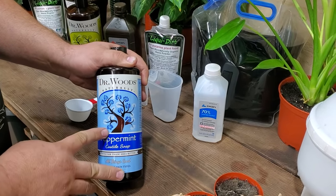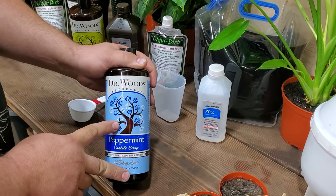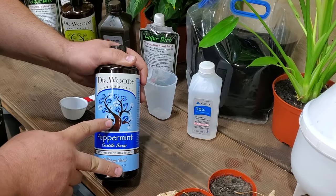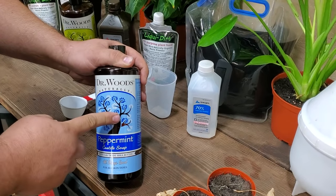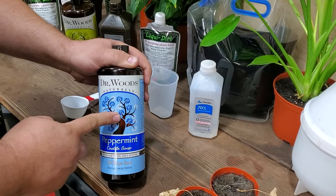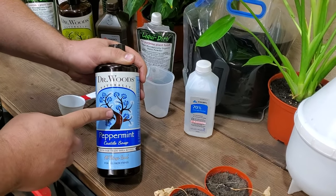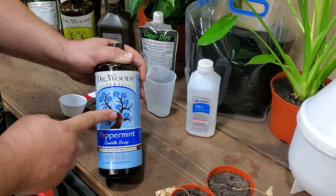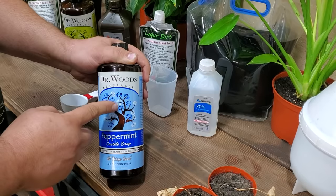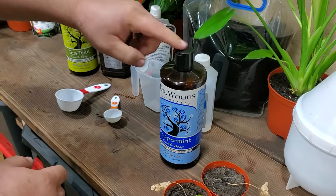They are not a sponsor of this video in any way. I have these because they were readily available or they're the brand I specifically recommend — this is actually thicker than all the others I've found, and you want a good thick soap for this. It's not a high-sudsing soap — it's all-natural organic. Dr. Wood's Soap, we want that.